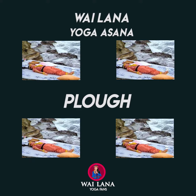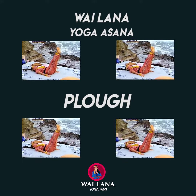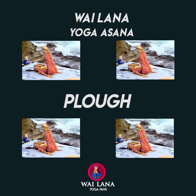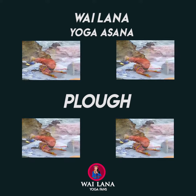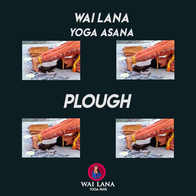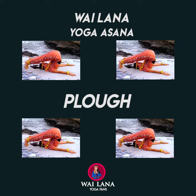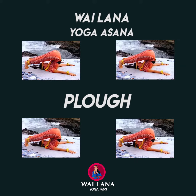Inhale and raise both legs. Exhale and lift your hips, bringing your toes to the floor behind your head. If you can't straighten your knees, you can use the cushions.